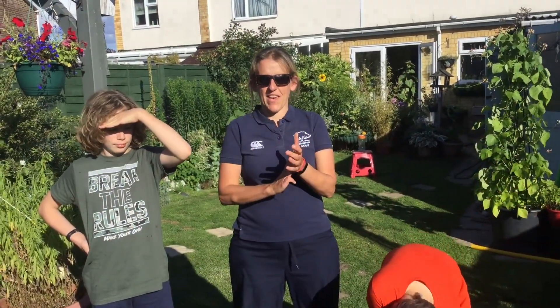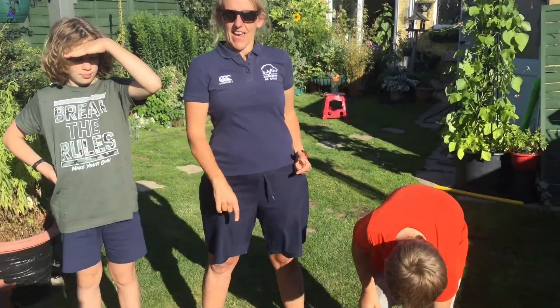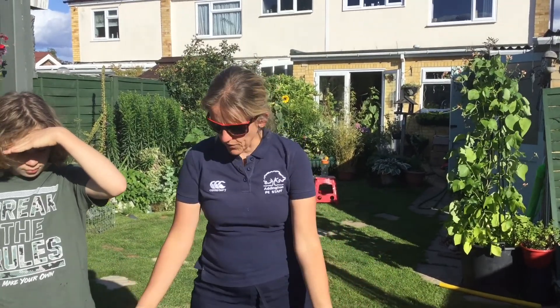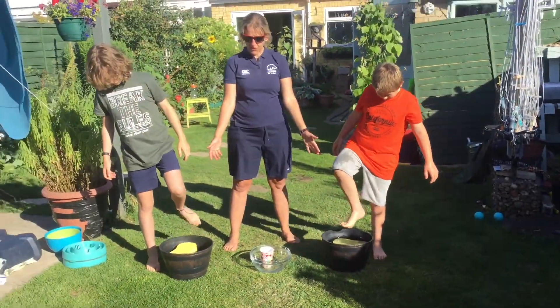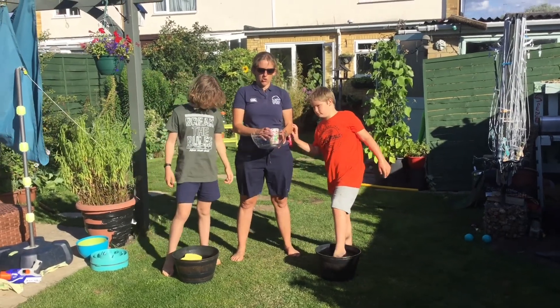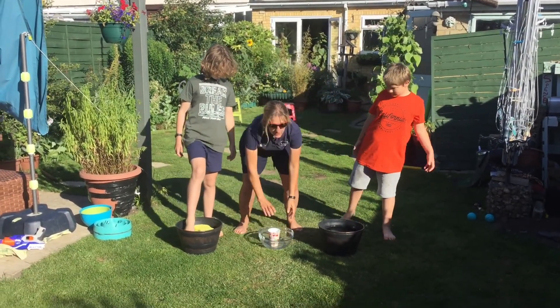Good afternoon, it's Mel here and we have Spencer and we have Jack. This is a fun summer activity for our sea theme — it's to do with water and it's called a water race. You can do it with sponges like the boys are going to do, or to make it easier you could use a cup and a bowl. You can do it as a family race.